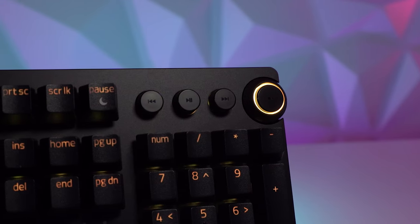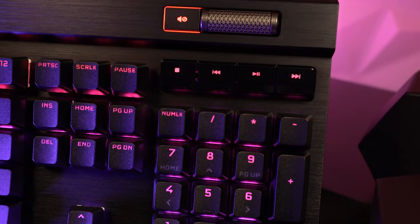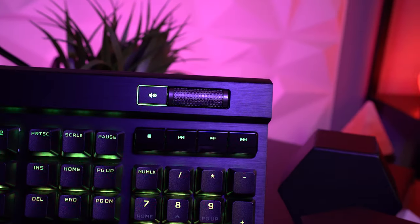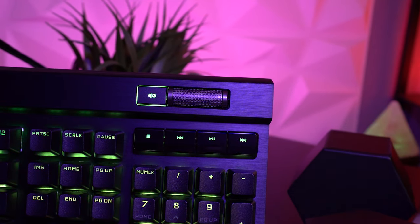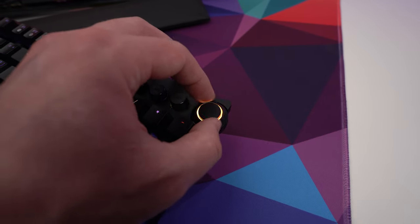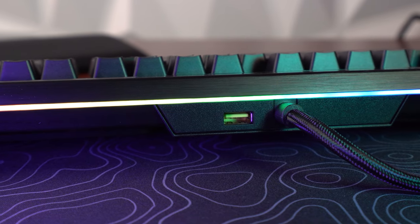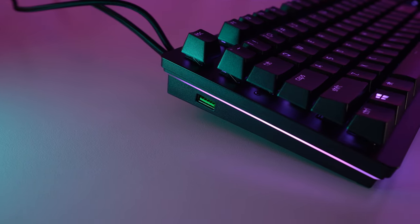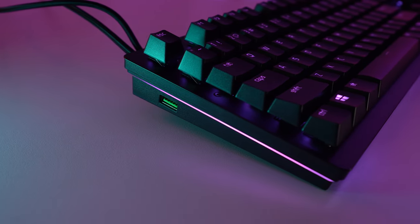Both keyboards have dedicated media keys, with Razer having four buttons and their digital dial, while Corsair's has four keys and a metal scroll wheel. I personally like the look and feel of Corsair's a little bit more, but they're basically gonna perform the same functions. Razer's digital dial can be bound to other functions in Synapse, but it's not really that convenient to use. Both boards have USB passthrough, with Corsair's being at the back center of the keyboard and Razer's being at the top left side. I do kinda like Razer's placement here a little bit better.